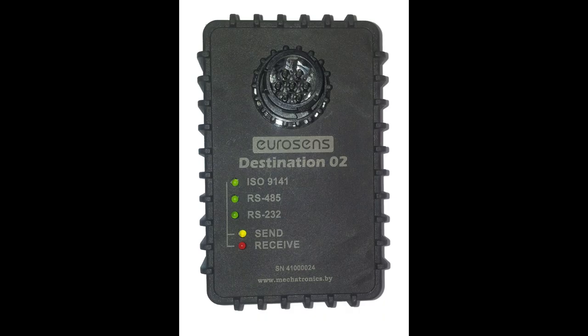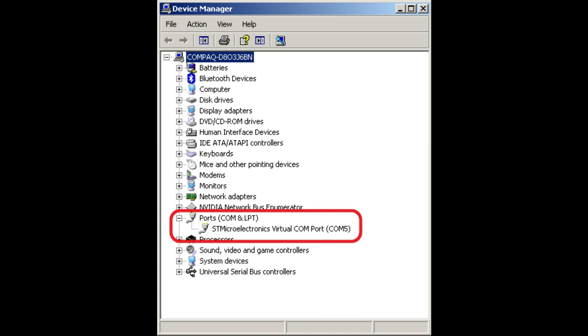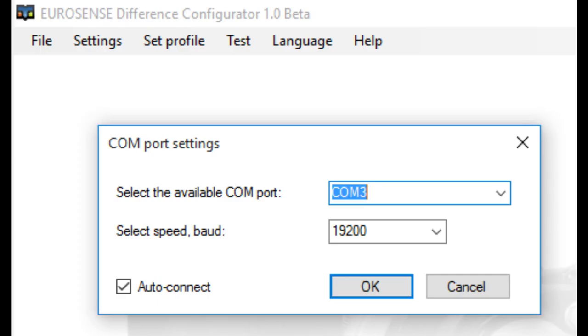First of all, connect the service adapter EuroSense Destination 02 to your laptop using a USB cable. Use the keyset on Destination 02 to transfer the adapter to work with the RS-485 interface. A new device should appear in the ports section in the device manager. To establish a connection with the adapter, open the settings menu. In the window that appears, enter the COM port number and data rate, which should be selected as 19,200 baud.